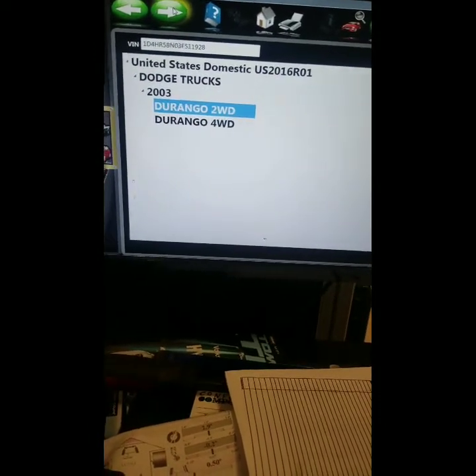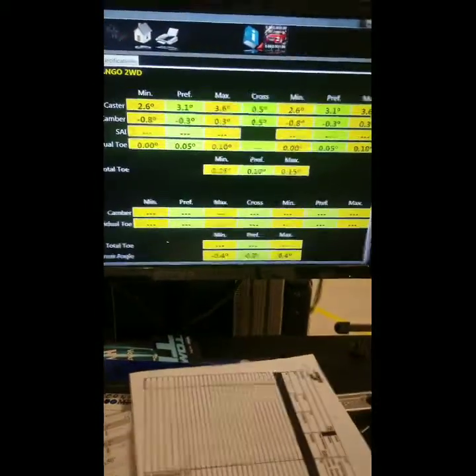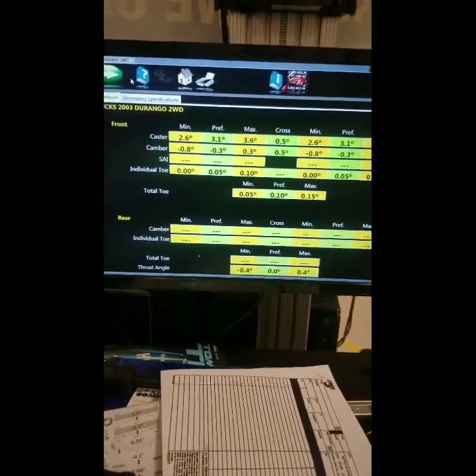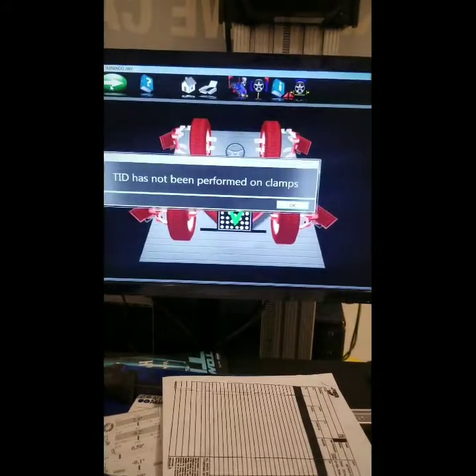Press next, and it's going to give you all the specs from the manufacturer. This vehicle cannot be adjusted in the rear, so that means that everything is set from the manufacturer in the rear.